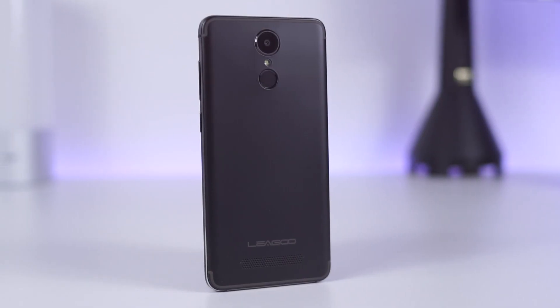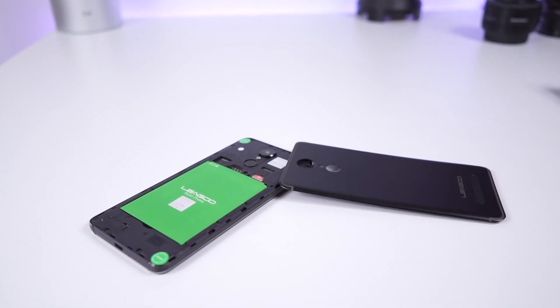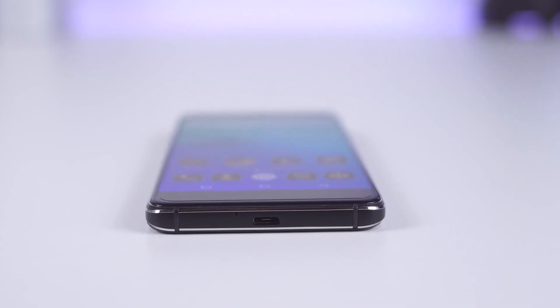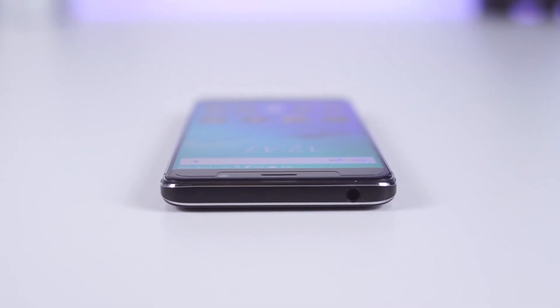Every corner of the screen is easily reachable and grip is excellent. Build quality is okay — not perfect, but not bad either. The back is made of plastic and it is removable. The frame is a smart combination of metal and plastic. Overall, it feels sturdy and well-built.